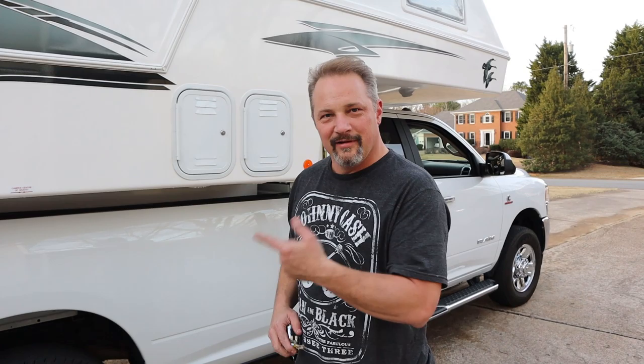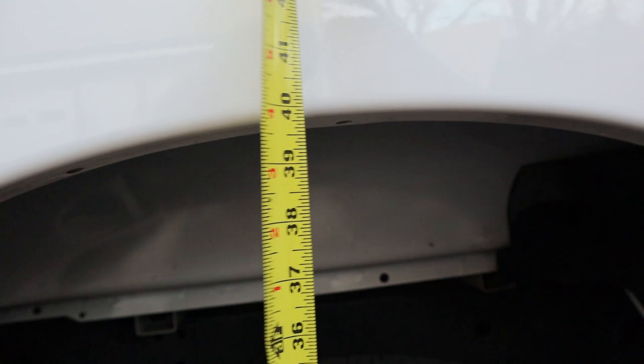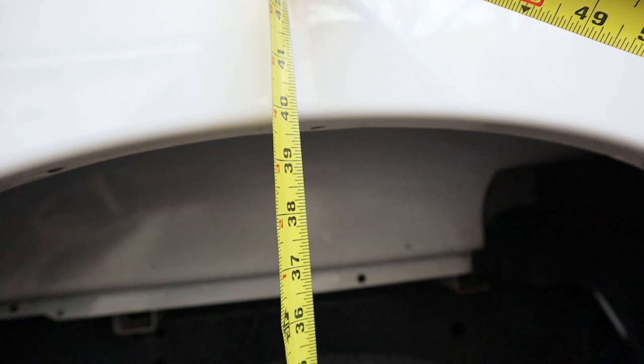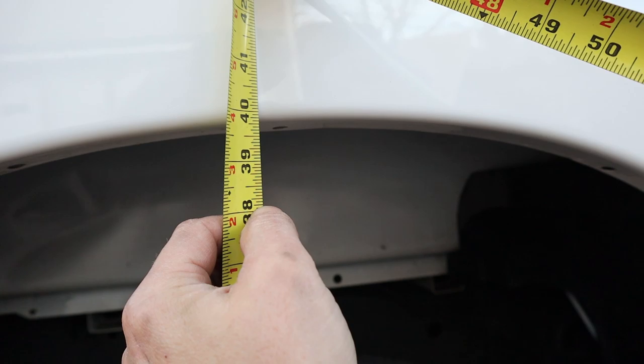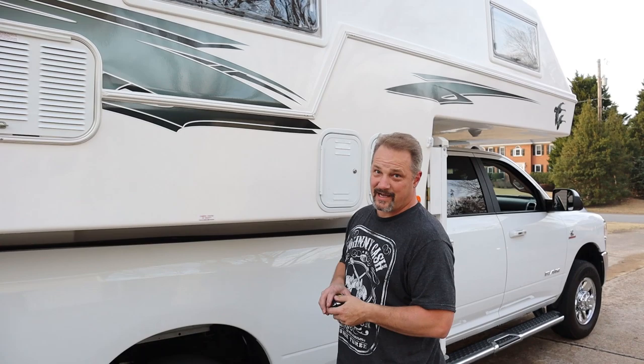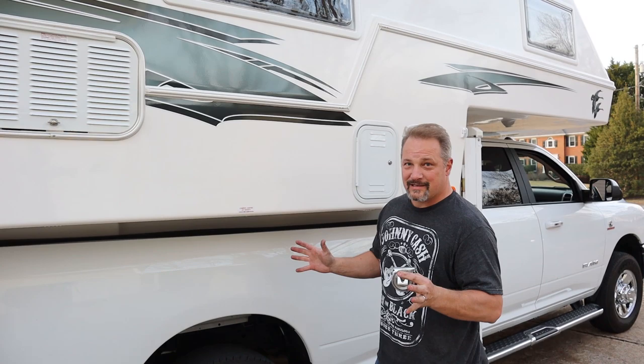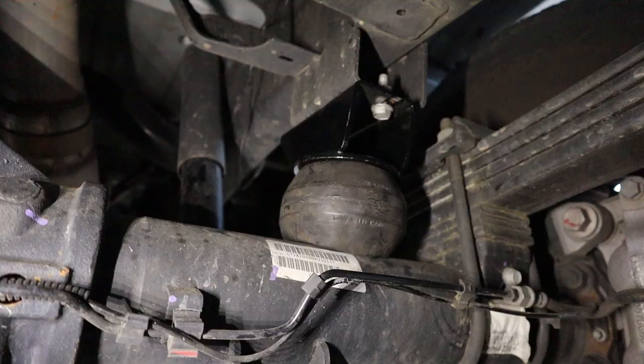Now that we've got the camper back on top of the truck, let's take a measurement with the Timberns on. It is about 39 and 7 eighths inches. If I remember correctly we were at 38 and an eighth — so that's an inch and three quarters difference. That's a big difference — an inch and three quarters less sag. And the stability factor should come into play. With that weight on the axle, there's not as much room for flex and movement in the back. Hopefully we're gonna be good to go.